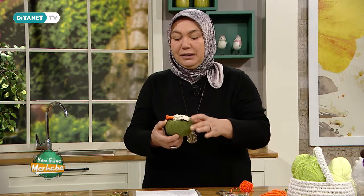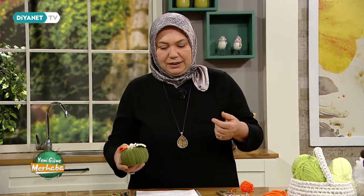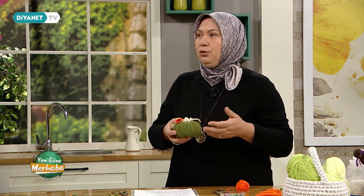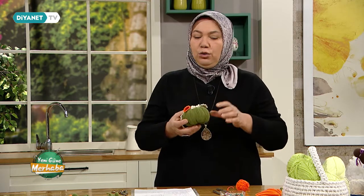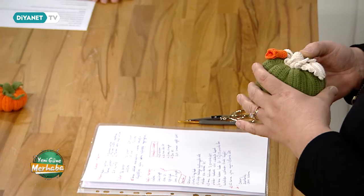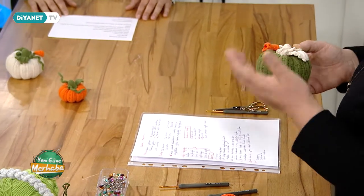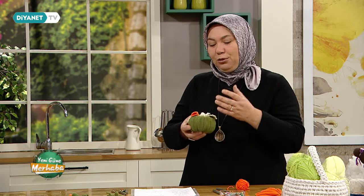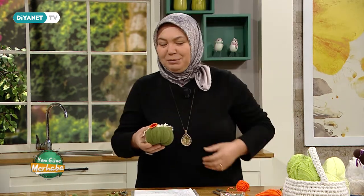Bugün dekoratif amaçlı bir bal kabağı yapacağız. Bu bal kabağında dikkat etmemiz gereken teknikler, püf noktaları, yapım aşaması, dikim aşaması ve şekillendirme aşamaları var. Bunun için hangi ipler kullanmamız gerekiyor? Herhangi bir ip ayrımı yapmıyoruz. Kalın iplerle de örebiliriz. Kabağımızın büyüklüğüne göre hacimli bir ip, koton iplerimiz, kadife iplerimiz kullanabiliriz. Dekoratif amaçlı kullanabiliriz; vitrin süslemelerinde, anahtarlık olarak, evde sunumlarda ve aksesuarlarda kullanabiliriz.